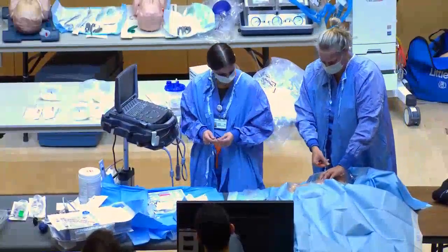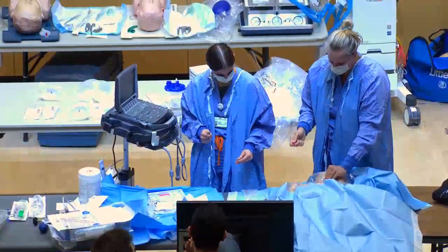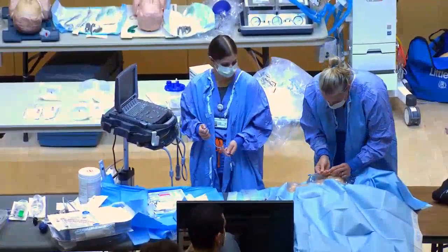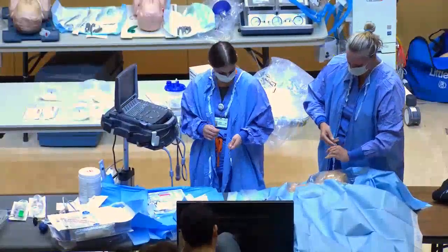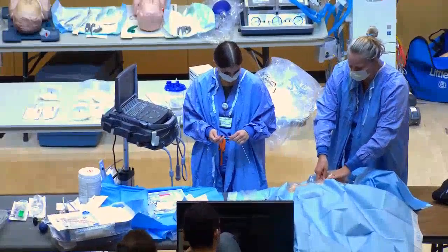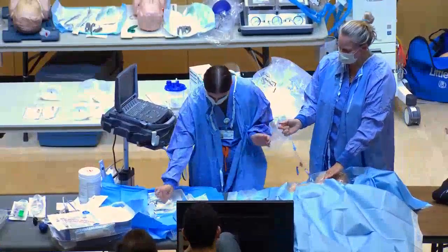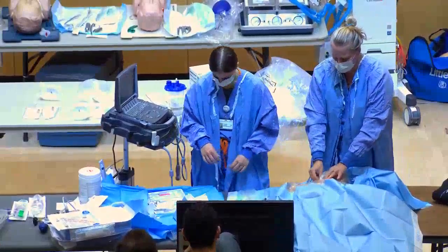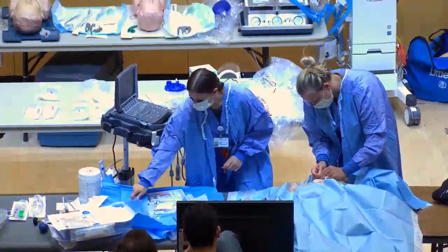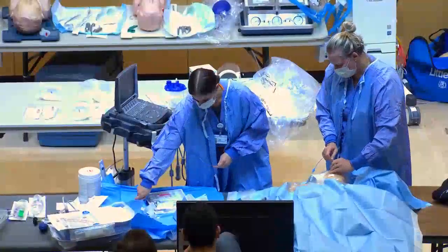Put the dilator over the wire, apply a little pressure, push through the skin — you'll feel a small pop. Remove the dilator while still holding onto the wire; it will bleed a little so use gauze to hold pressure on the skin.